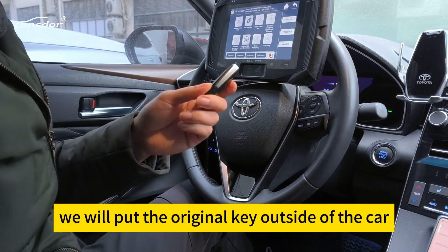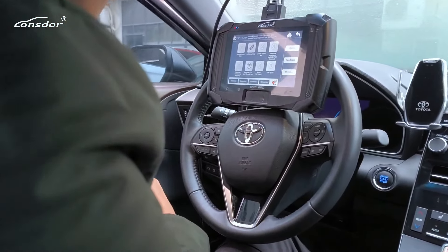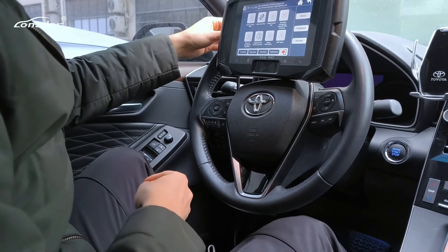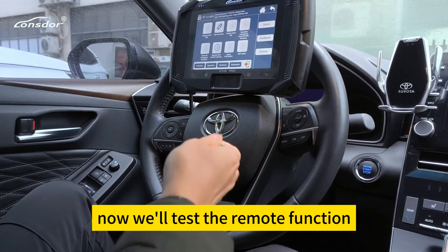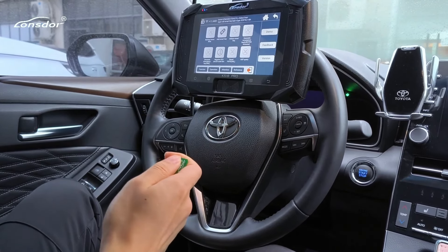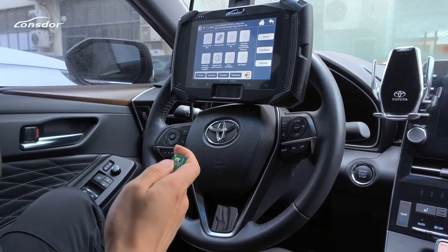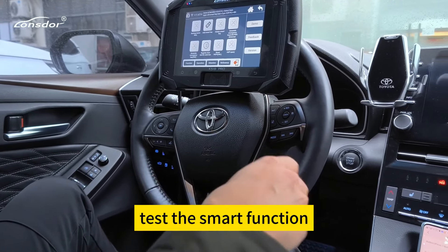We will put the original key outside of the car. Now we will test the remote function. This is the smart function.